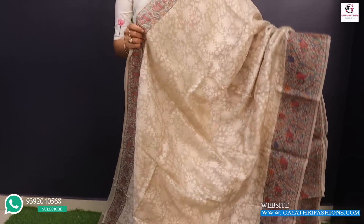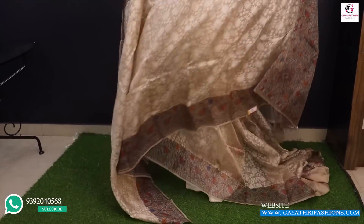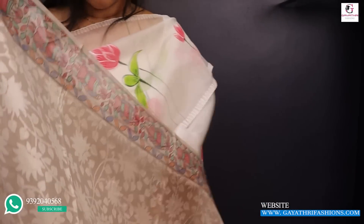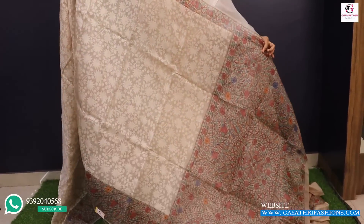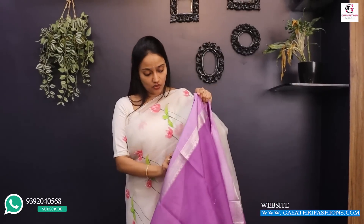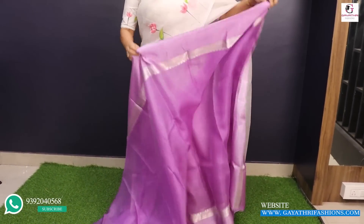It has a decent look, very lightweight. It is a little transparent. It is a single layer with a thin layer of skin color. With a printed blouse, 8,800. It is 46 inches in size. It is a thin layer with a silk border — a beautiful color.